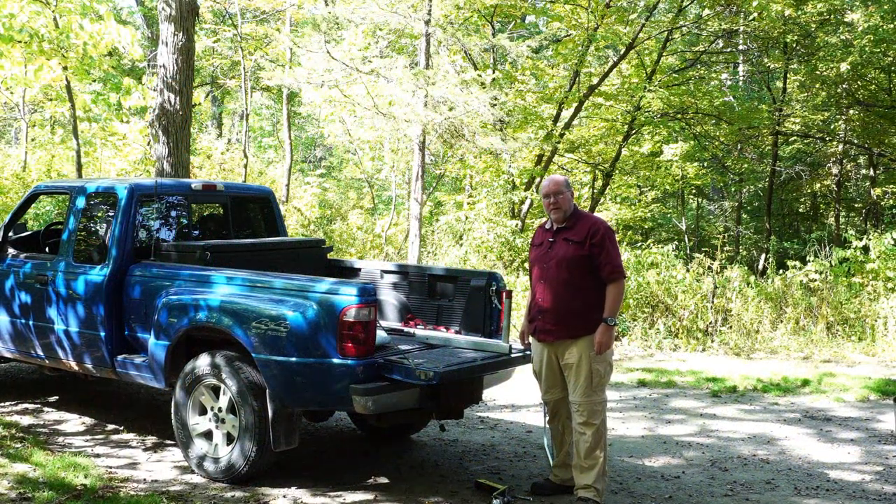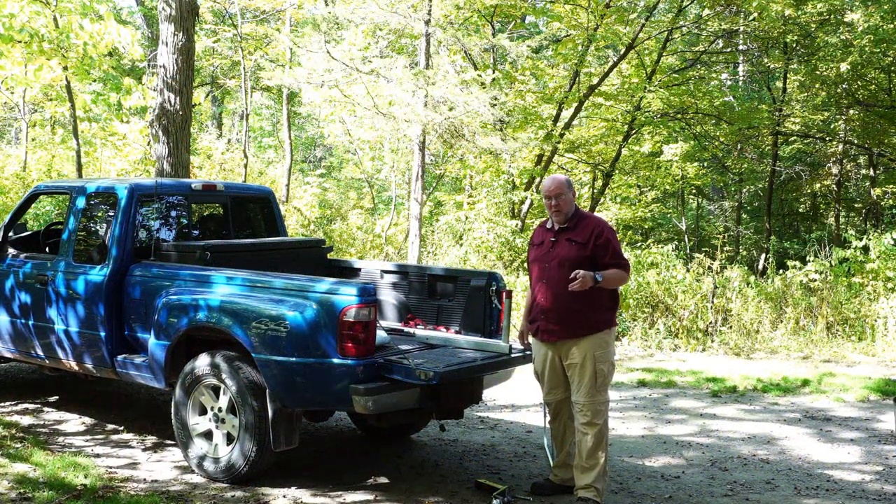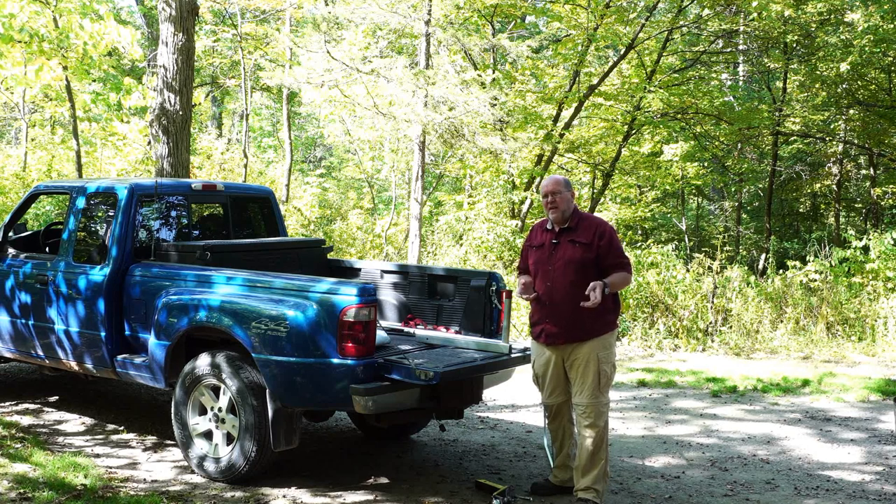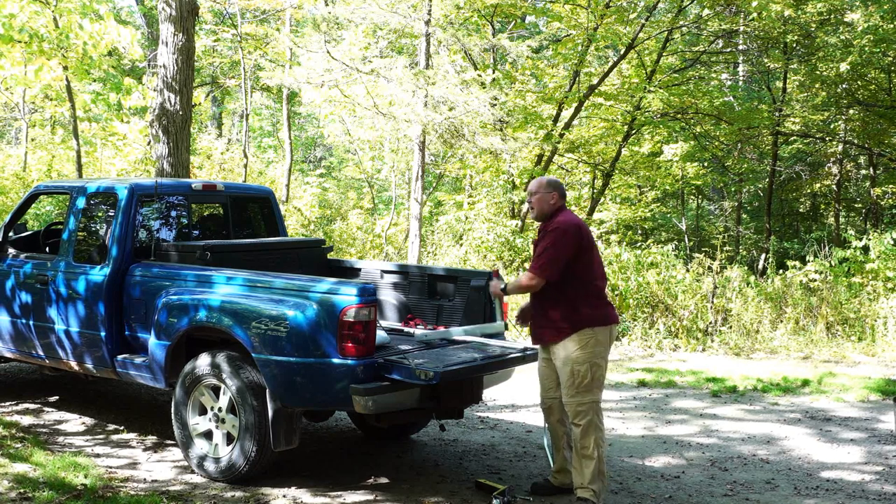Hey everybody, Backpack Hack here coming at you with another trail tip. Ever watch the PBS show This Old House where they bring on this odd looking thing and they ask the crew to guess what it is? Of course they all know what it is, but they kind of make fun of what they think it is. Well, let's play that game.